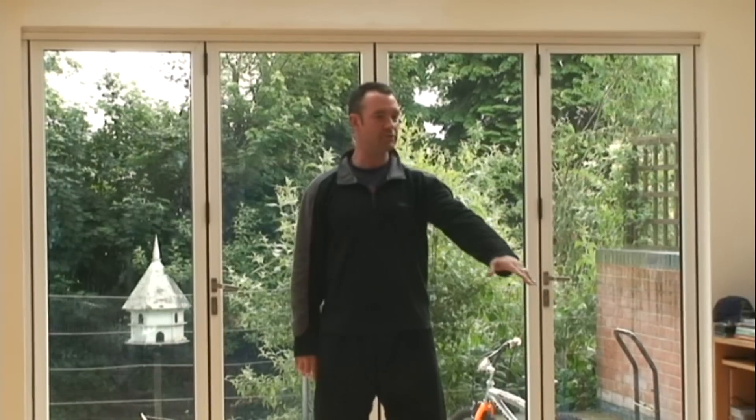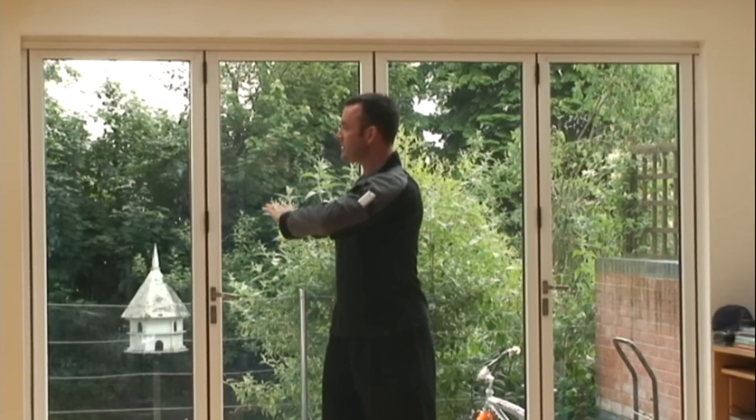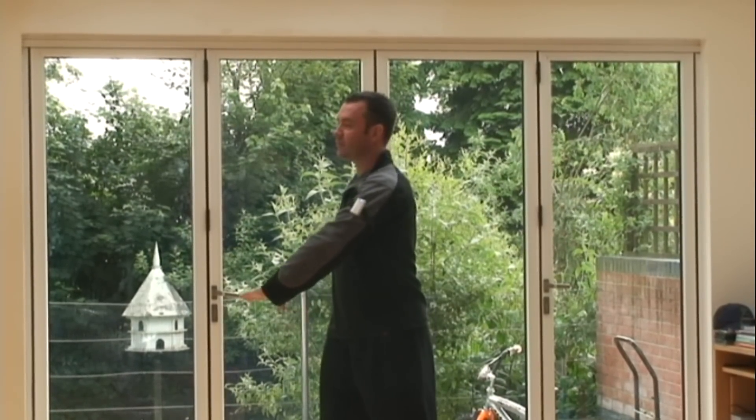One, two, turn; three — see how the wrist is flexed — and four, back to the side.